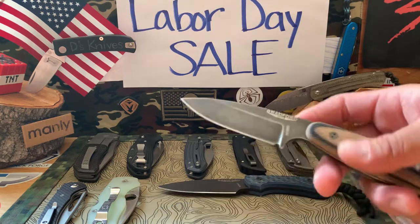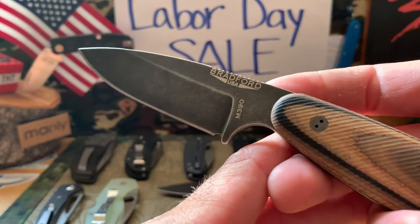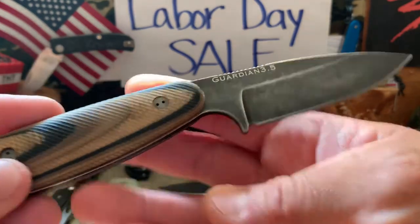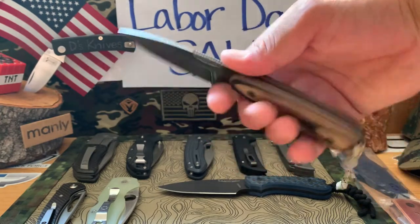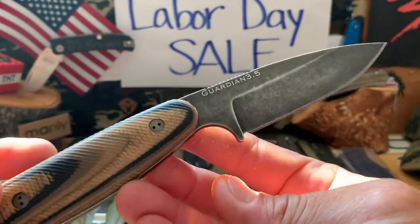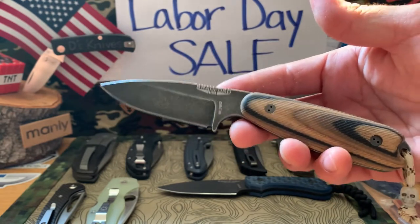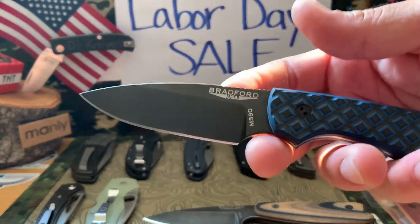We'll start off with a couple of fixed blades. First is a Bradford — M390 steel with G-wood handles, what they call it. It's a 3.5-inch blade, no choils, just a broom-handle-style 3D contoured grip with a nimbus finish. Carry never really used, with a little skull bead. I'm asking $160 shipped if you get a hold of me by tomorrow.